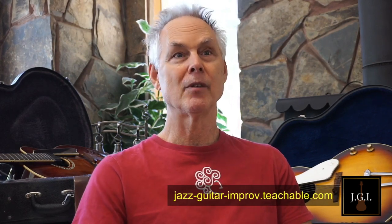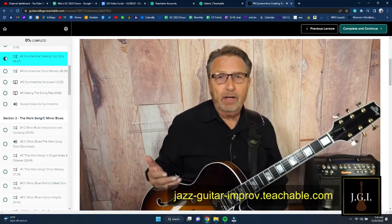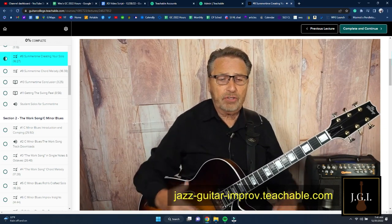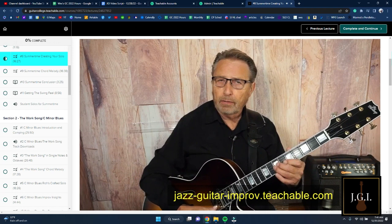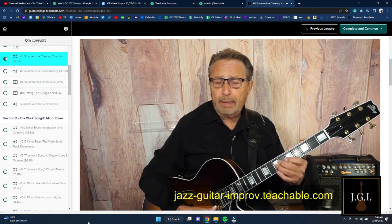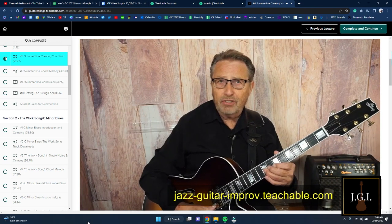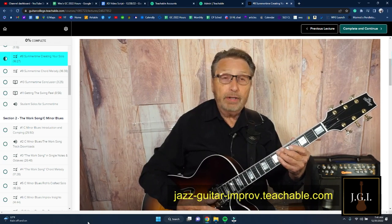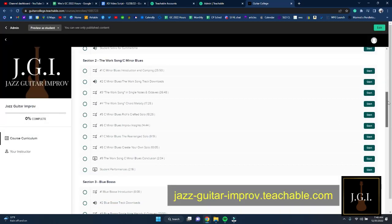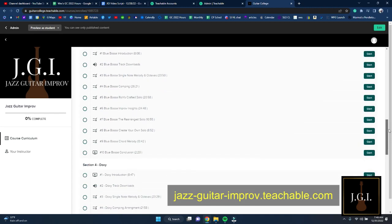He has so many different ideas for approaching a given chord progression. When we're talking a blues lick on A minor, we can talk with just the simplest things in mind. Jazz Guitar Improv is a proven systematic program specifically designed to get players to solo on the fly.